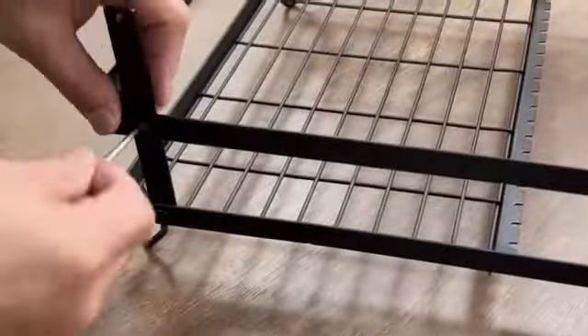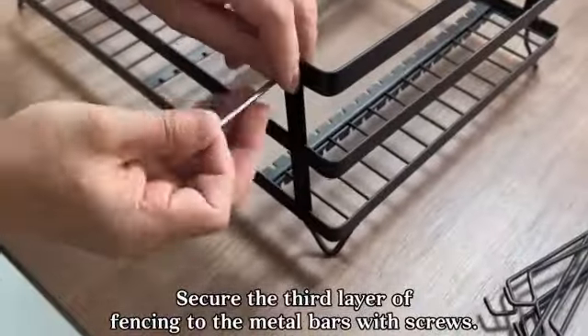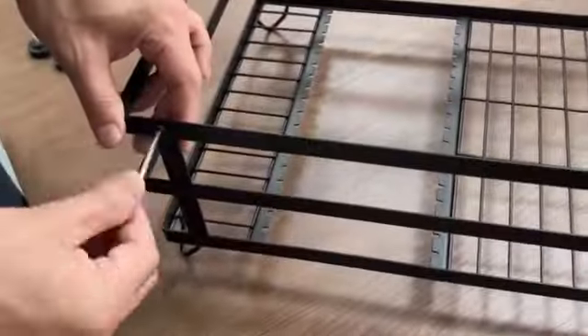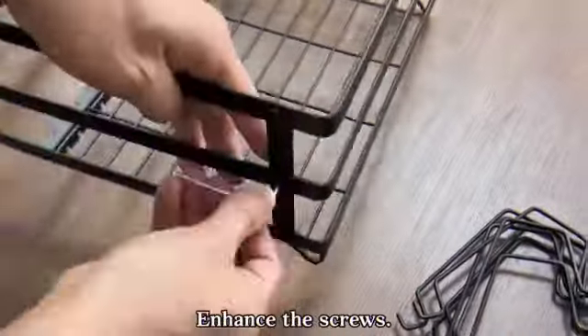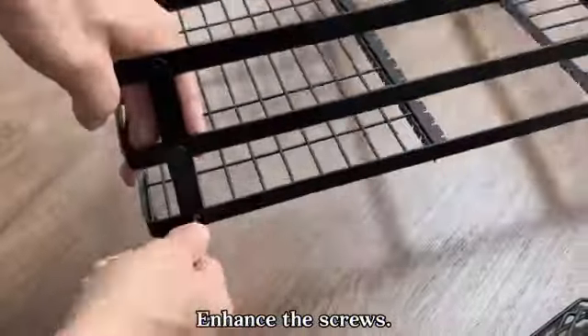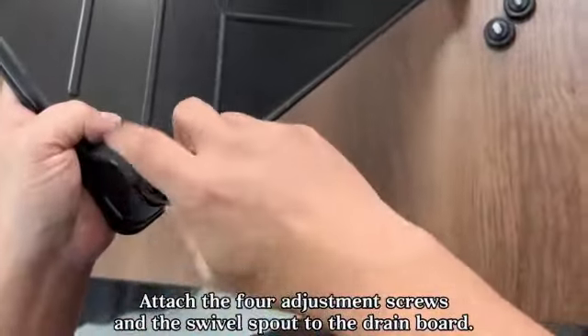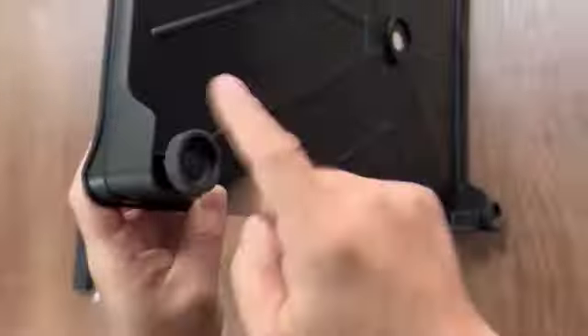The black color of the Fubong Dish Drying Rack adds a sleek and modern touch to any kitchen decor, making it a stylish yet functional addition to your culinary workspace. One of the standout features of this dish drying rack is its height-adjustable design, which allows you to customize the rack to fit your specific needs and preferences. This feature not only provides added convenience but also helps in optimizing space utilization.